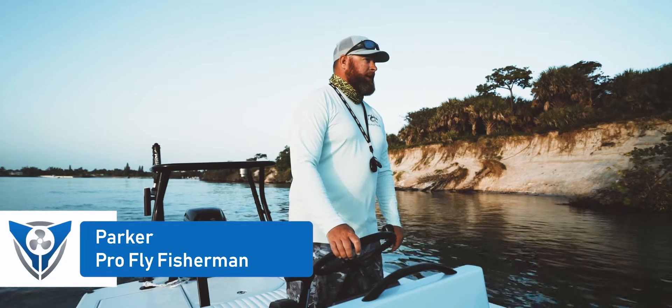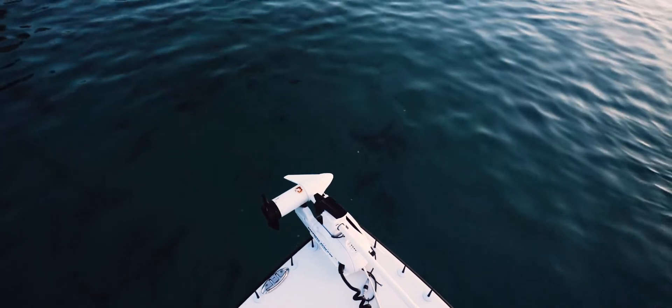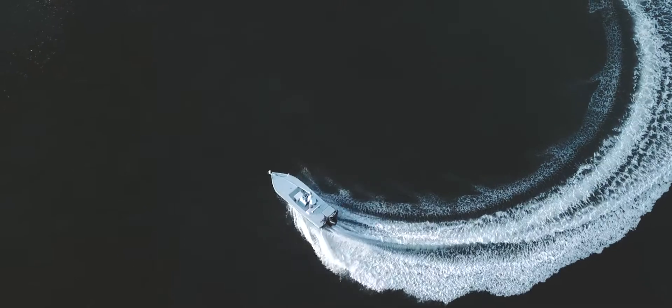Most flats boats, when you're driving around the mangroves and moving from spot to spot, you're definitely going to be doing some tighter maneuvers. You've got to be able to hold your angle — if you can't hold your angle, you're going to slide into the mangroves and get into a spot where you don't want to be.